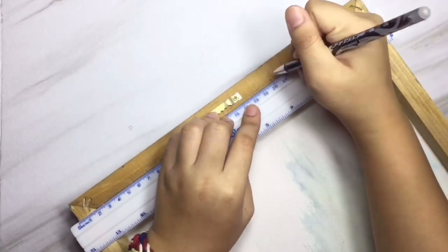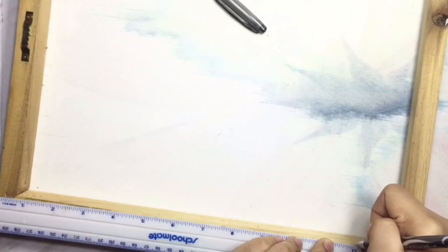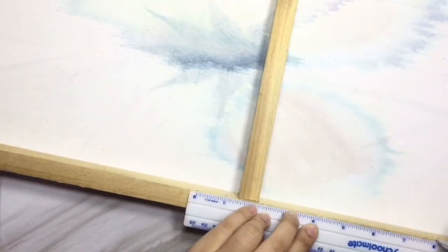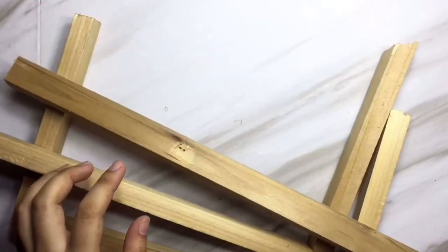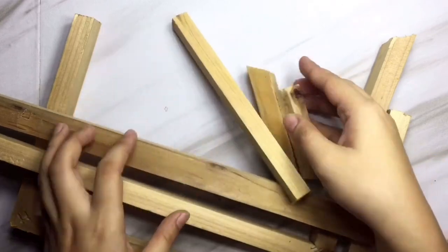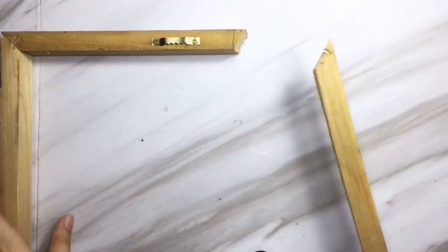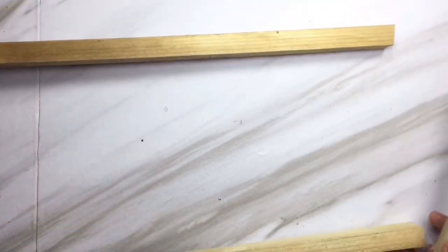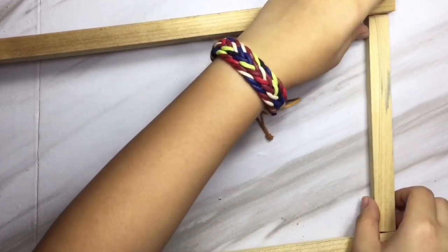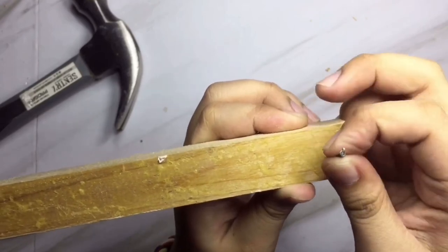The size also depends on you and how big you want it. You can ask someone to help you cut the wood. Then I'm gonna peel off the canvas from the frame. I already cut the wood based on the markings I drew earlier — instead of cutting it straight, I cut it diagonally so it can connect with the other side of the frame. If you already have a picture frame you don't use, you can use that. Then I'm gonna connect the pieces by putting in some nails.